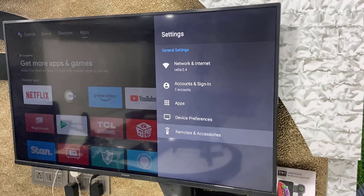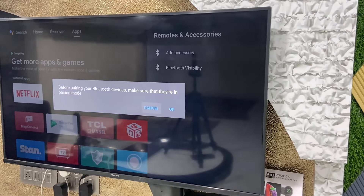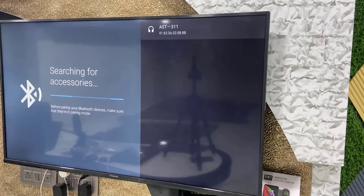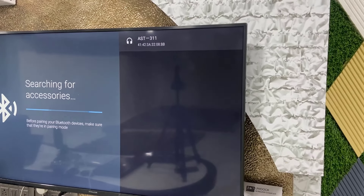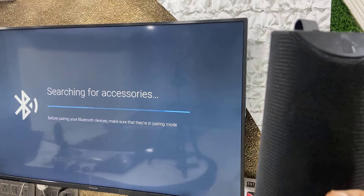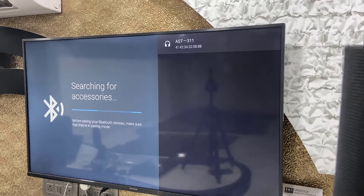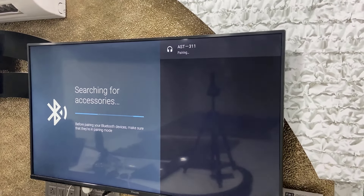Now select Add Accessories, then select OK and it will search for the Bluetooth speaker. Keep your Bluetooth speaker in connecting mode. You can see my Bluetooth speaker is detected now.